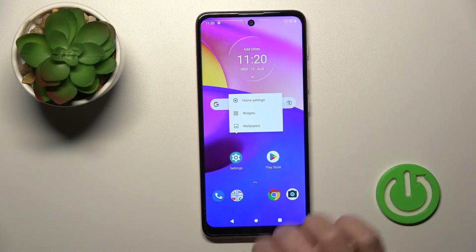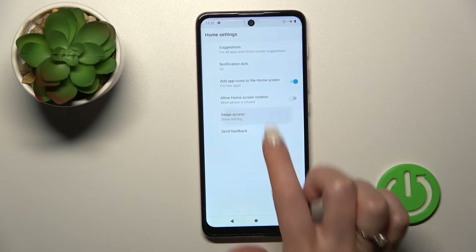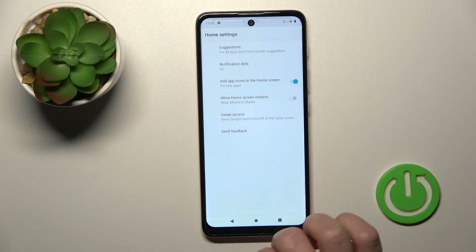If you want to turn it on again, hold your device home screen for a while, then tap to home settings, tap swipe access, and switch nothing to Google Fit.